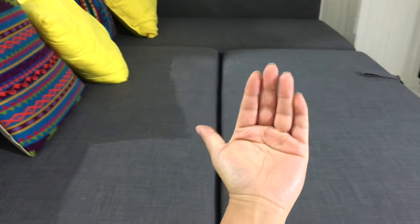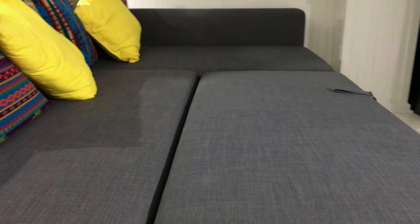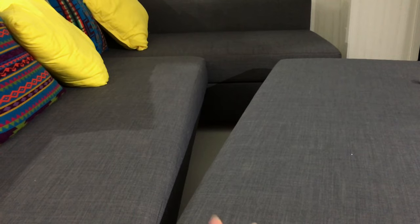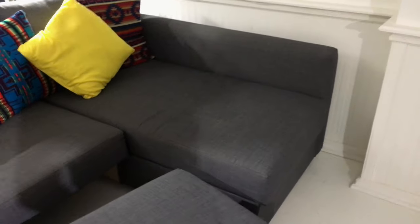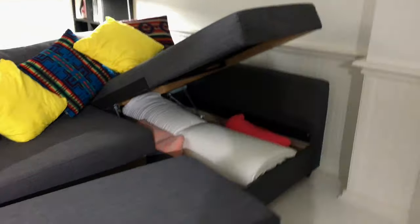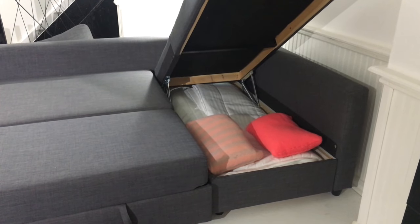When that part comes out it becomes very uncomfortable to sleep on. You can see how easy it is to take it apart, so for that reason you need to get a topper. We found this out after a couple of months of using it. This area here is actually the storage for the topper, which is very nice.